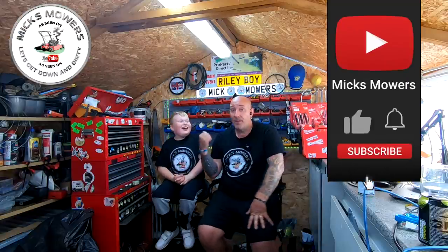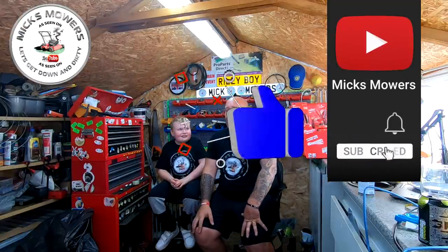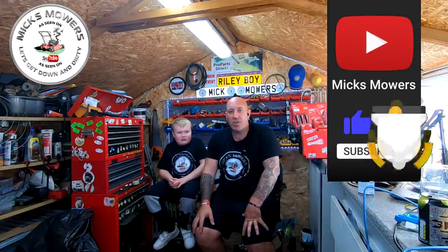This video is all about how to remove the ethanol out of E10 fuel — it's a very simple process and it won't cost you a lot of money. If this is your first time watching Nick's Mowers, don't forget to hit the subscribe button, like, and hit the bell so you'll be notified of new videos or my Saturday night weekly live stream, which starts at 6:30 PM UK time. Without further ado, let's get down and dirty and remove this ethanol from E10 petrol.